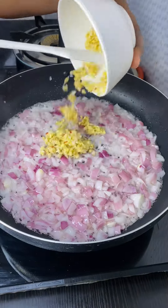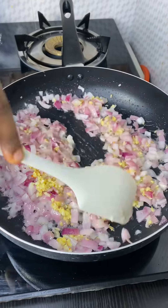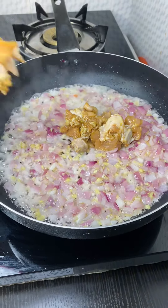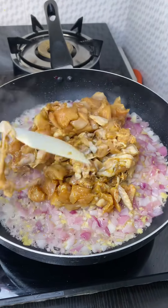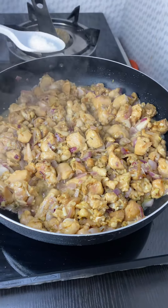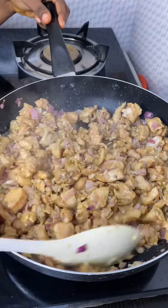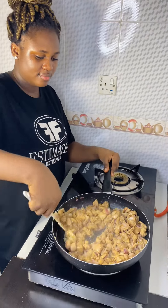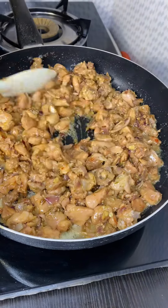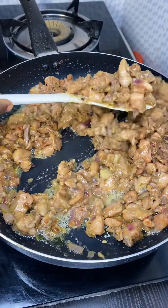Now I'm adding my ginger and garlic paste, and now I'm adding my marinated chicken. I was supposed to add the salt when I was marinating the chicken but it's all good. Look at the juice coming out from the chicken. This is after five minutes of frying and as you can see it is ready — it is golden brown already, so take it off the heat.